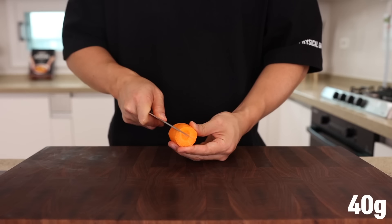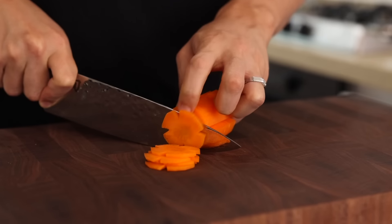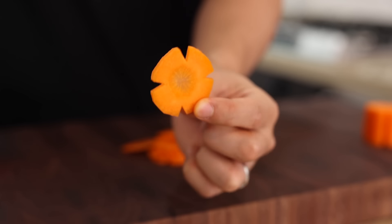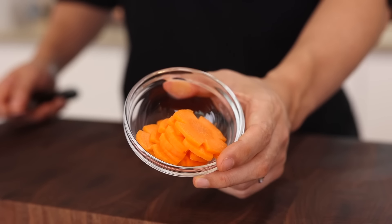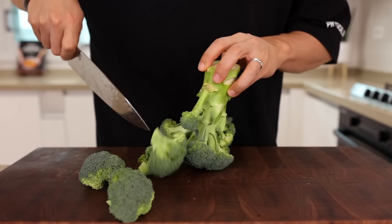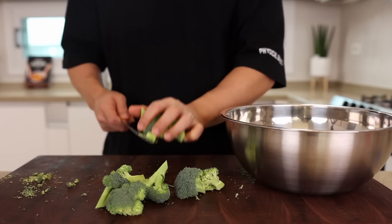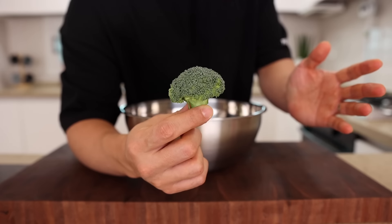Cut 40 grams of carrot into bite-sized pieces. The carrot is totally optional, but it's gonna add a nice pop of color to your dark beef and broccoli. So if today is a special day or you want to impress family or friends, please make sure to use some — it'll take it to the next level. Take one broccoli and cut it into nice bite-sized pieces, about 250 grams or 9 ounces without the stem. You could also use other green vegetables like broccolini or asparagus. Try it in many different ways — everything will be fantastic.